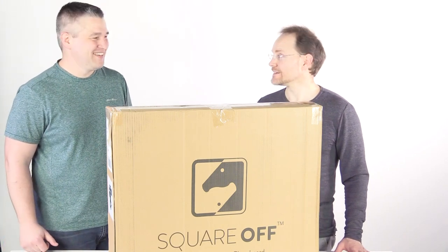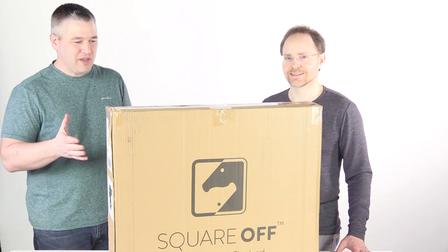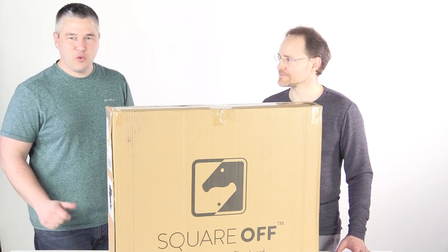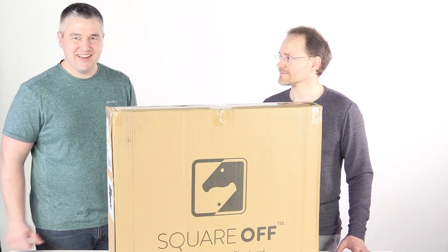Hi, I'm Raphael with Chess House and I'm Paul, an enthusiast. So here we just received the Square Off chess board and we're excited to open it up and take a look at what's inside.